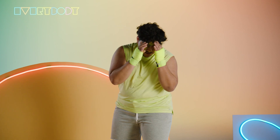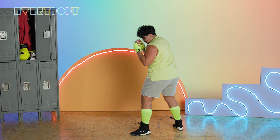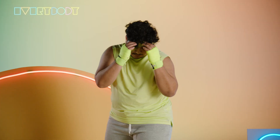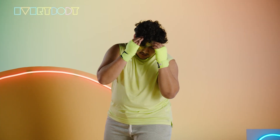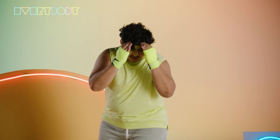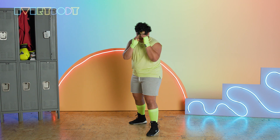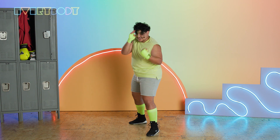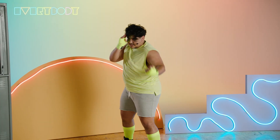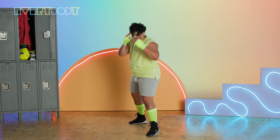Our last two punches are our five and our six — our uppercuts. With the uppercut, what you want to try to do is make a U shape with your hand and then bring it right back to your face. So this lead uppercut — I'm twisting my hips ever so slightly into this. Let's throw 10 of these together.